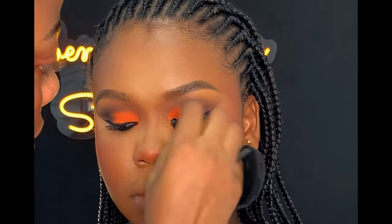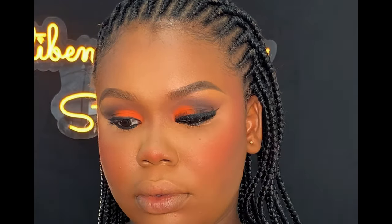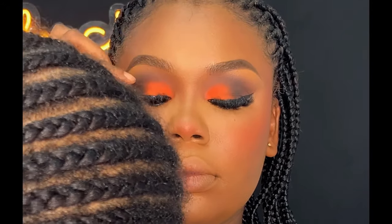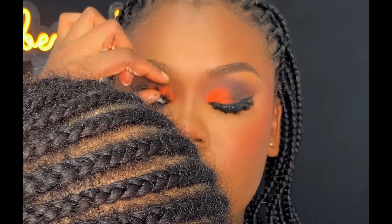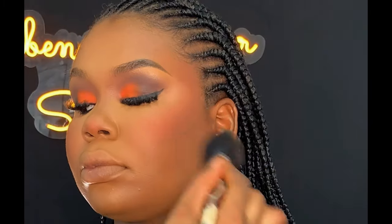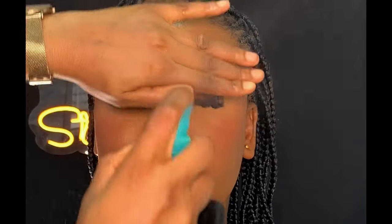Next, I'm going to be applying these lashes from Kaima Lashes, then I went ahead to press her natural lashes together with the false lashes. After that, I used my powder brush to blend everything together — always blend, blending is very important. After this, I'm going to be setting the face again with my Kiss Beauty spray and letting it dry into the skin.